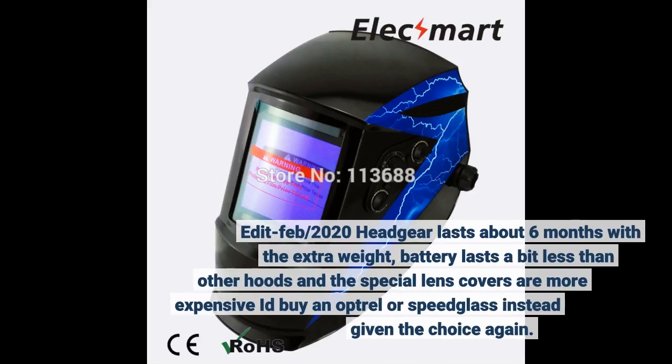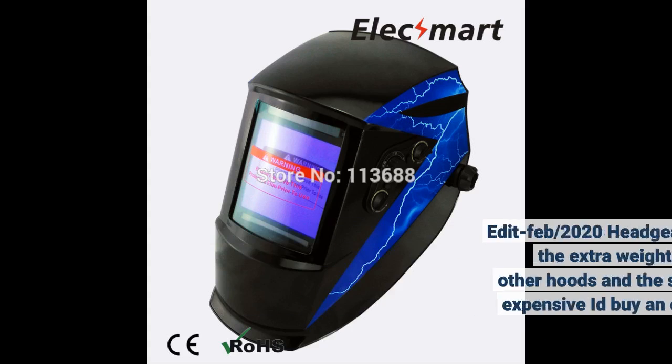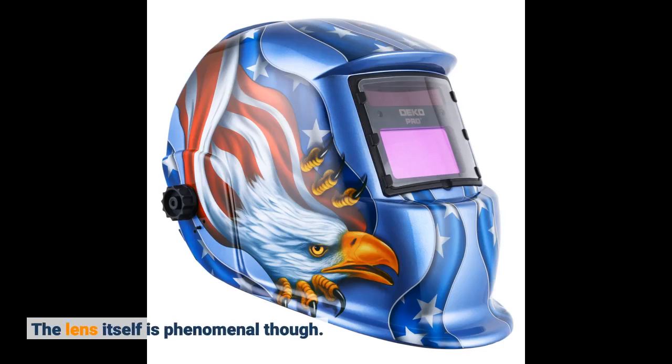Edit February 2020: headgear lasts about six months with the extra weight, battery lasts a bit less than other hoods, and the special lens covers are more expensive. I'd buy an Optrel or Speedglass instead given the choice again. The lens itself is phenomenal though.